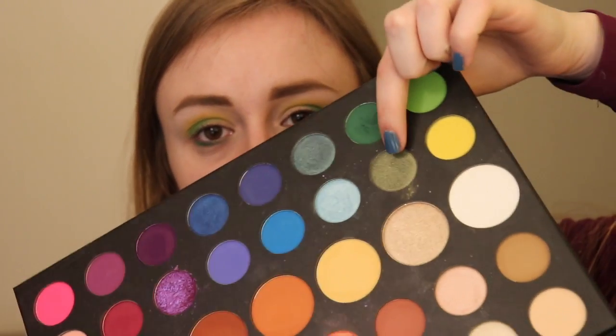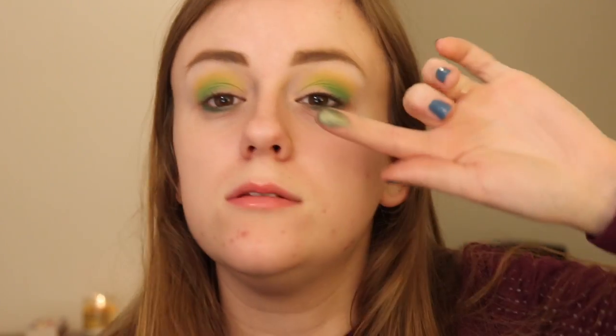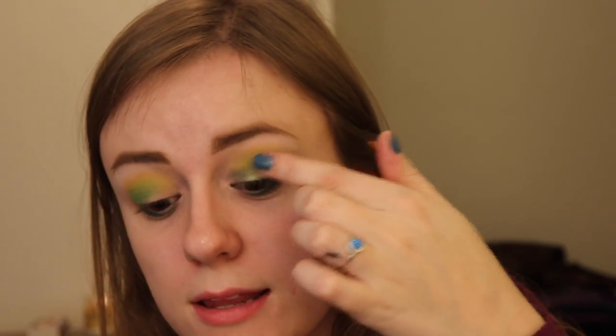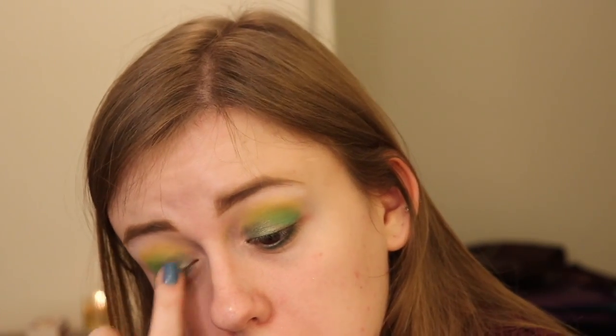I'm going to take this shade right here — it's like a nice olive, army green almost — and apply it all over my lid. This is a very interesting look. I really want to keep this green; I don't want to add any browns. But I am going to take this champagne color right here. It's one of the larger pans. It's just not really super reflective — it's almost hard to use, in my opinion.